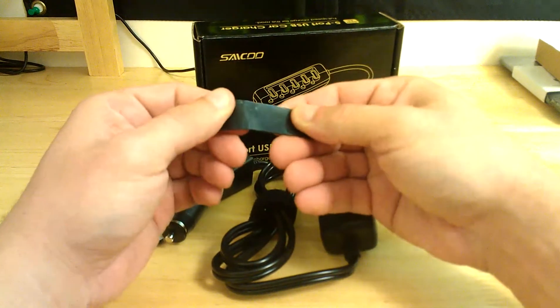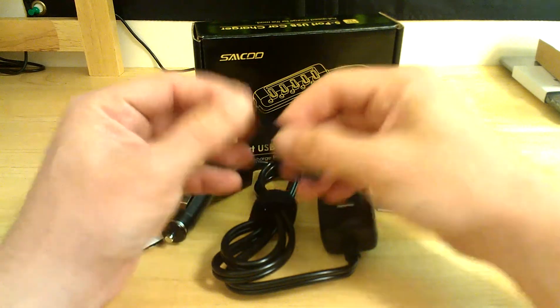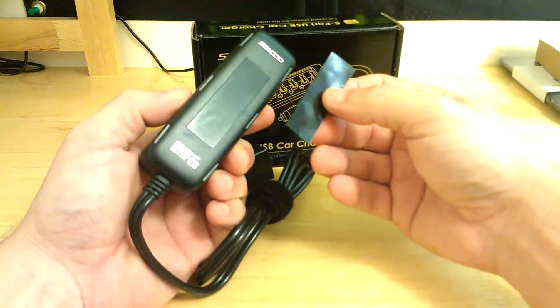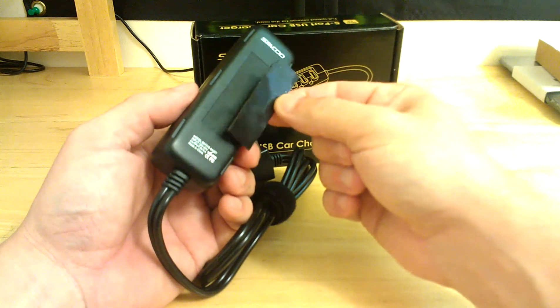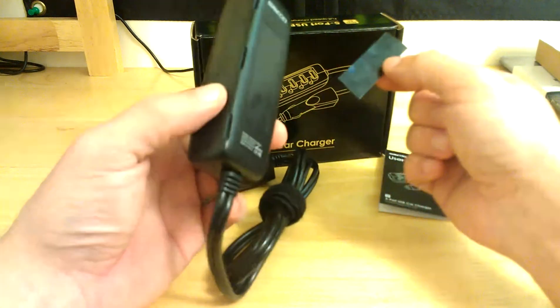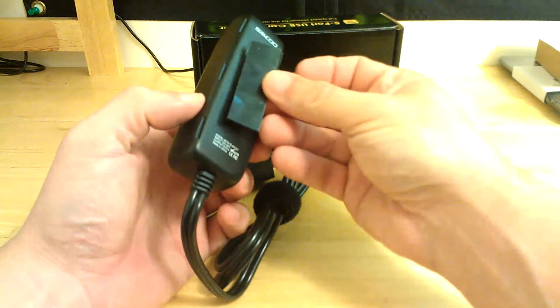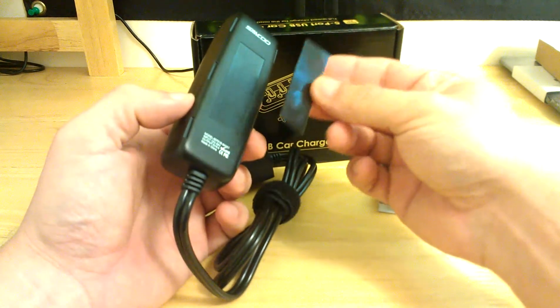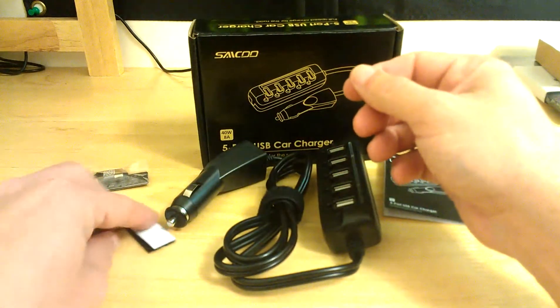It also comes with this gel-like substance I've never seen before. You peel both sides off and apply it to the back. What I like about this is that you can apply it somewhere and then actually remove the device if you want — keep the plastic film and reapply it. Store it in your glove box to keep it out of the sunlight. It's not a permanent fixture.